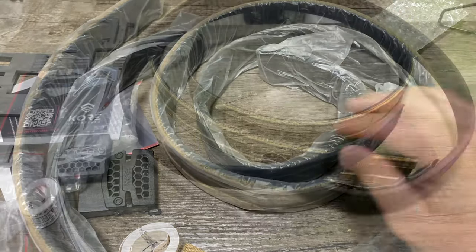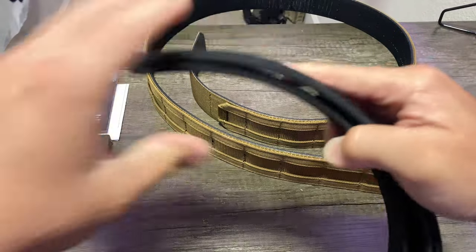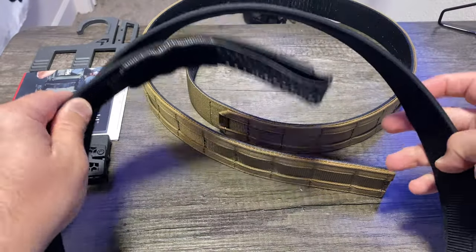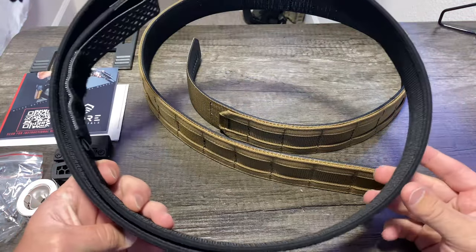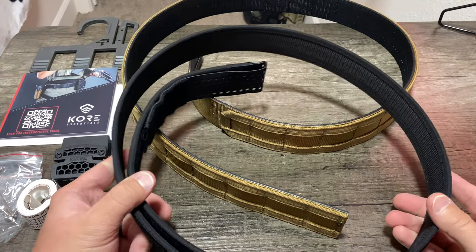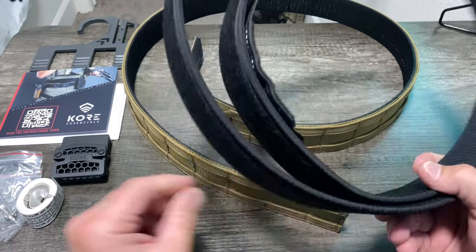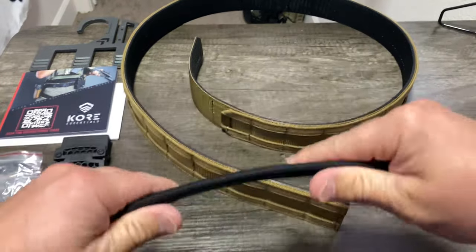We're going to look at the inner belt first and then go over the outer belt. The inner belt runs through your belt loops. It has a nice velcro exterior that will not stick to your shirt, which is good. You could potentially use this as an EDC belt — run the inner belt for everyday carry, and when you head to the range, just throw your outer belt on over top of it and you're good to go without switching your entire belt system.